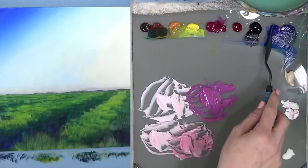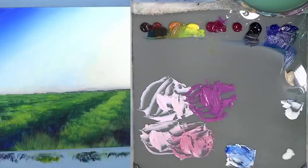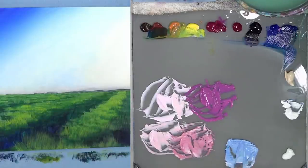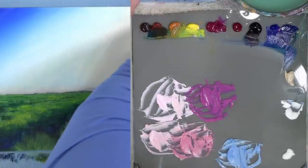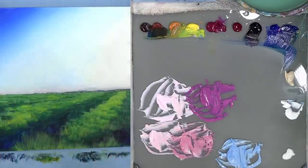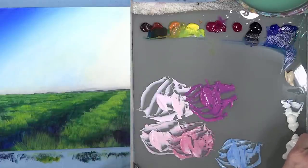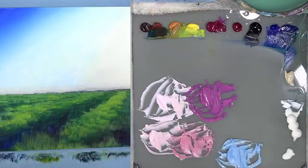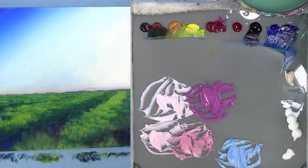Let's go ahead and mix up some more of my sky color too — just a little bit. Phthalo blue, then quite a bit of both ultramarine blue and phthalo blue with white. And I want more white — I knew I was going to need it. Gets down to the end of the tube; it's hard to get out.